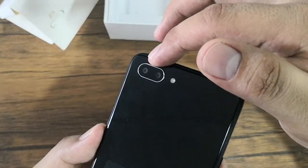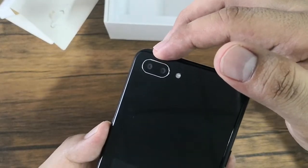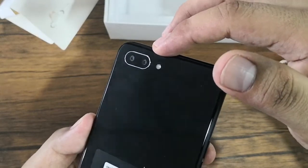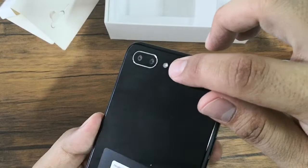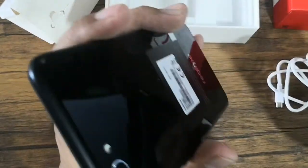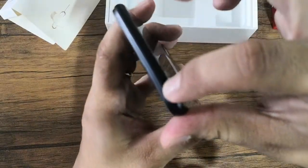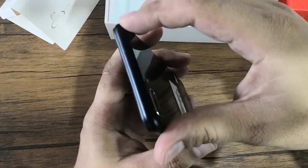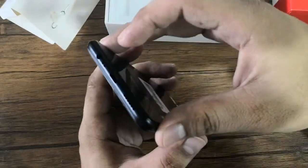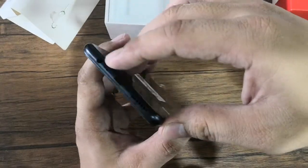Going at the back, you'll find the dual rear cameras, which are composed of a 13-megapixel main sensor and a 2-megapixel depth sensor, along with the LED flash. We also have here the Realme logo. At the top, there's nothing on it. At the bottom, we have the 3.5mm audio jack.